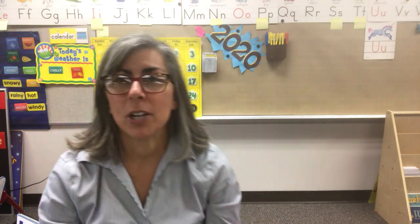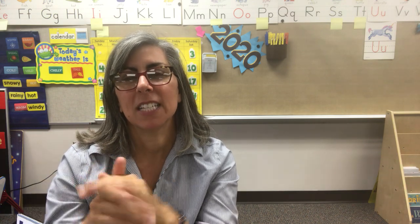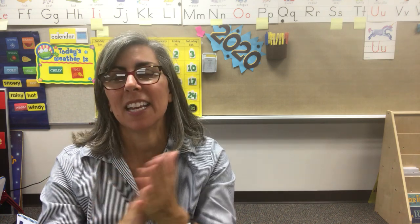One thing we like to do every day at school is practice washing our hands while we count to 20. I'd like you to do that with me before we finish up. Let's put some soap on our hands and start counting: one, two, three, four, five, six, seven, eight, nine, ten, eleven, twelve, thirteen, fourteen, fifteen, sixteen, seventeen, eighteen, nineteen, twenty. Rinse off your hands. Dry them off.